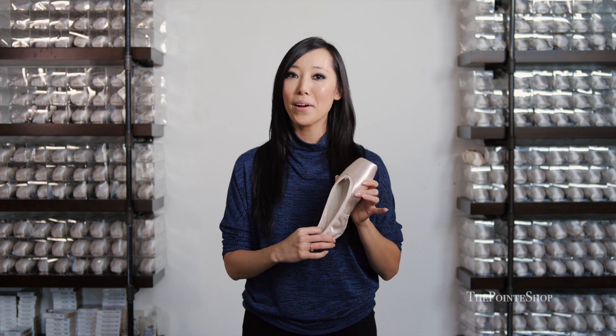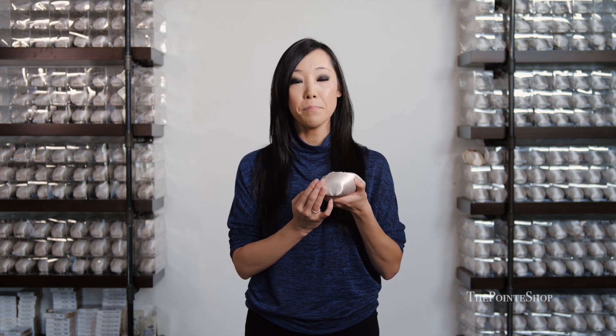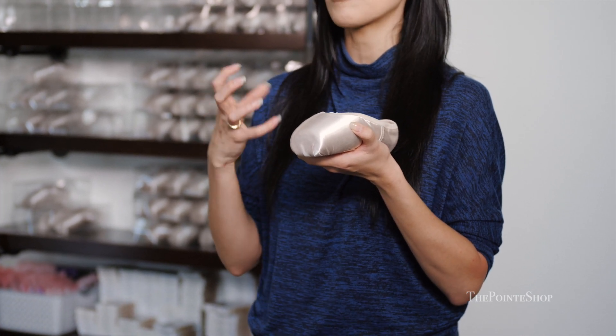What I like about the Russian Point is that it comes in six different widths, so I have a lot to play with when it comes to sizing. Width one is pretty narrow and width six is very, very wide, so there's a lot in between to work with, and it's very versatile because of that. The Brava also has a pretty wide platform, so it's easier to balance on — I really like that for dancers that have trouble staying on point and need a little bit more stability. It's a pretty stable and versatile shoe.